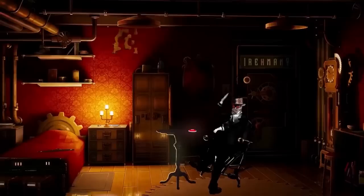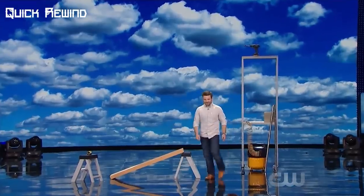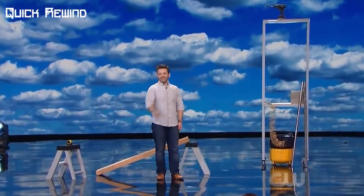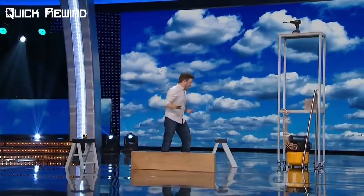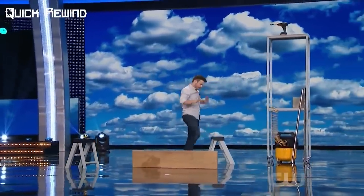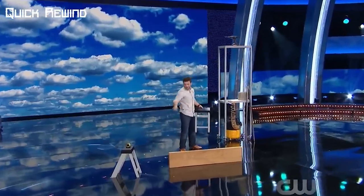Let's do a quick rewind of what happened in the performance. Andrew started off by saying that he will perform a simple demonstration of physics. He said this idea came to him when he was in his workshop trying to reach a tool on a higher shelf, and that the ladder was a little precarious, so he realized there was a much safer way to get that tool.